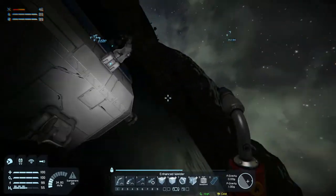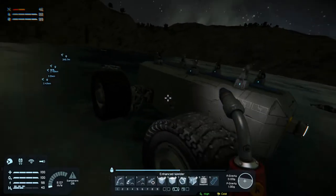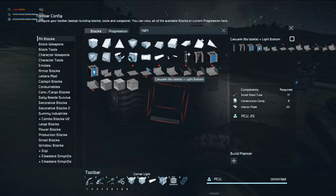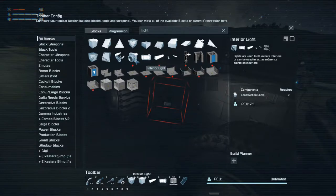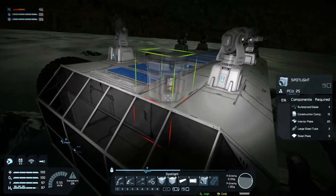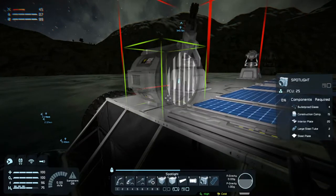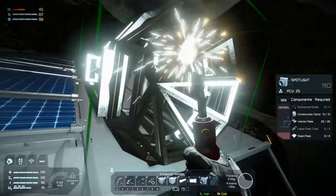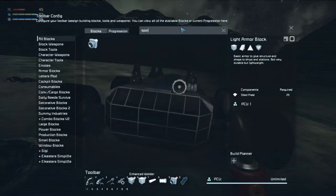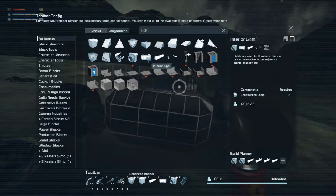Let's go and put the connector on here, there we go. And then we need some lights - corner lights, interior lights, and spotlights. The spotlights are going up here - one there. Let's weld this one up. I want two spotlights, and then let's say four corner lights, and the rest - we're going to need more than that but that's fine.